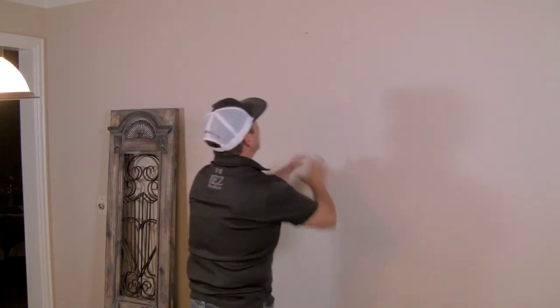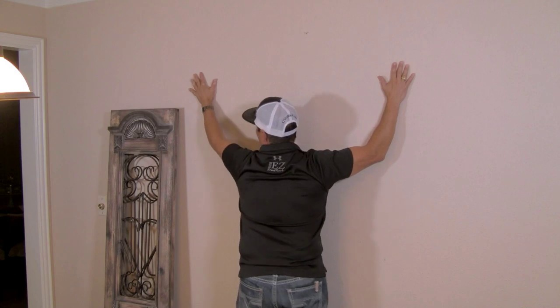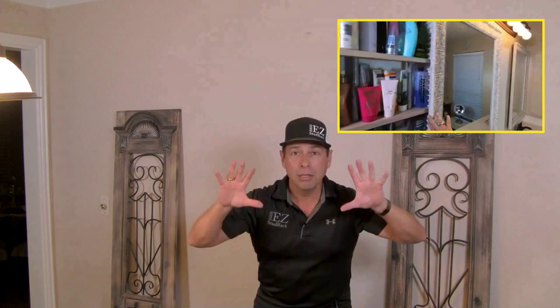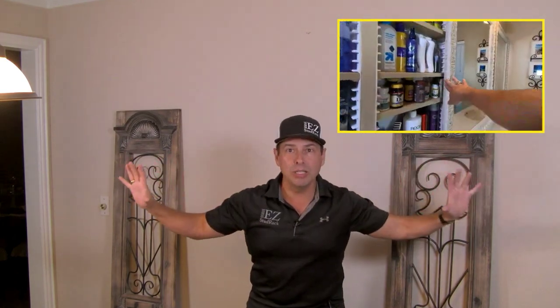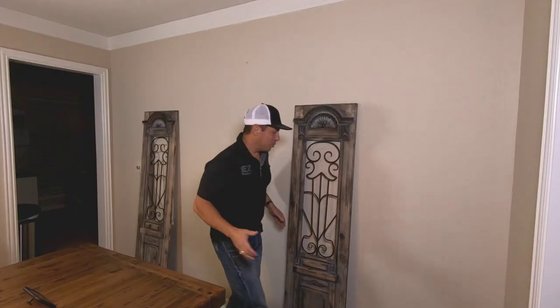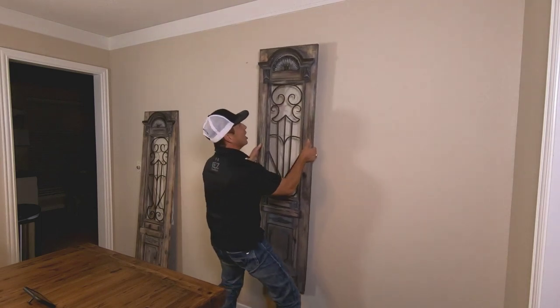What if I told you you could take advantage of this wall and create that extra storage that you need? With the Easy Stud Rack storage system, you've got tons of different ways you could take advantage of that wall. Check out this video and you can see hidden storage behind two mirrors in a bathroom, or hidden storage using old decorative shutters. The beauty of the Easy Stud Rack storage system is you can create storage on any wall.